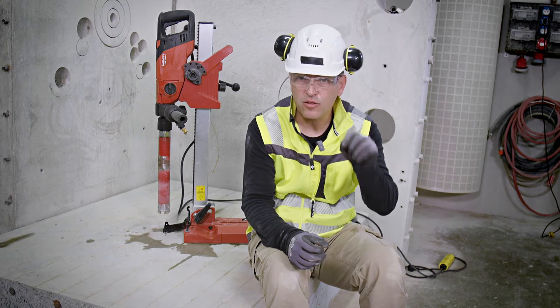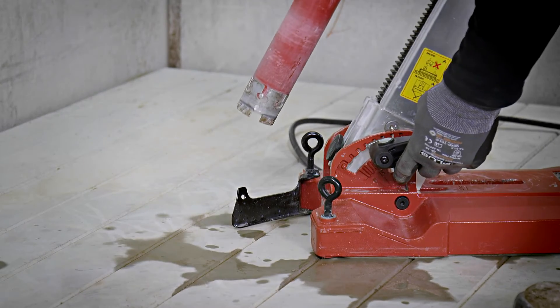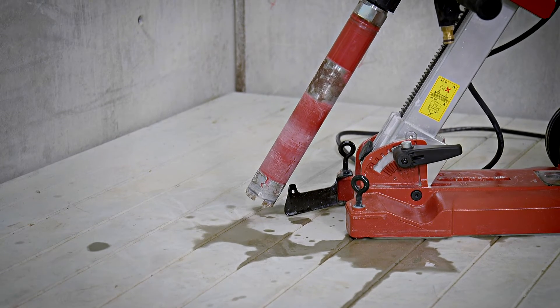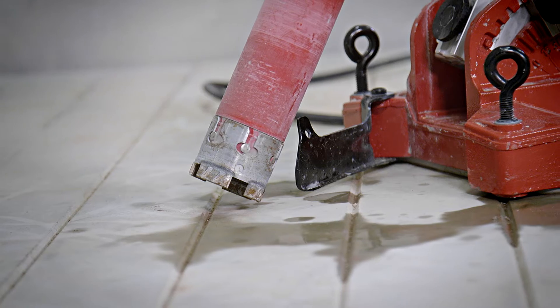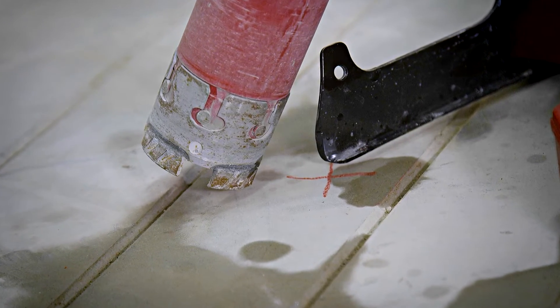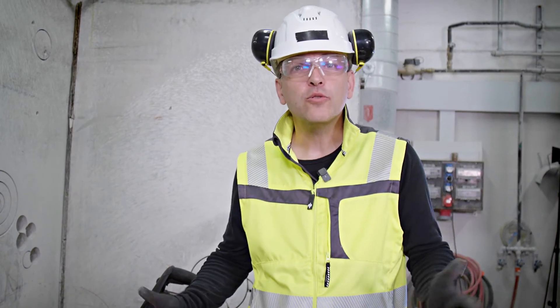It works very well when you drill perpendicular downwards or horizontal, but it will not work anymore if you have to drill an inclined hole. By tilting the drill stand, the center of the hole will move away from the drill stand and will no longer correspond to the location shown by the hole center indicator. So what do we do now?